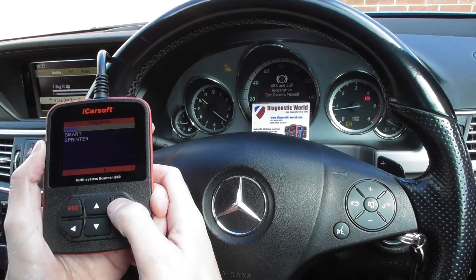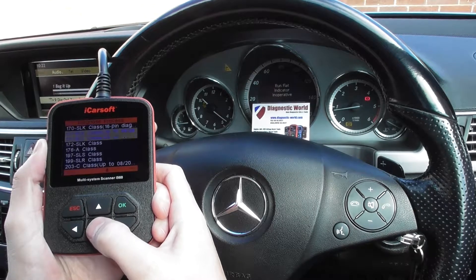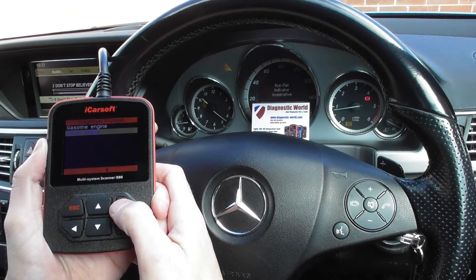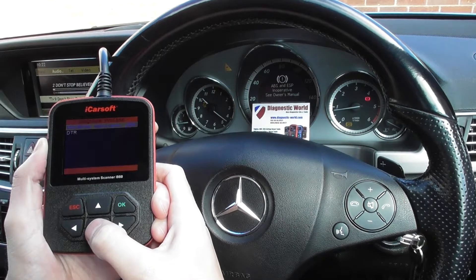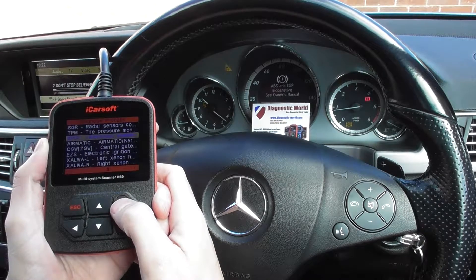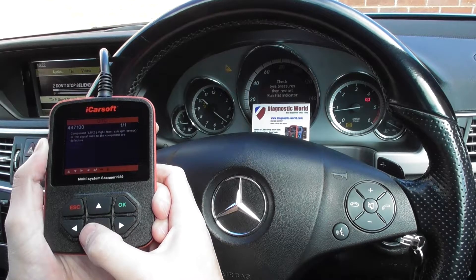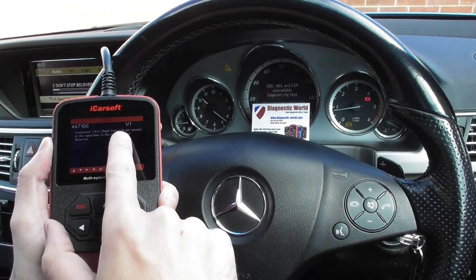So we're going to click into diagnose, click to Benz, and select our vehicle — we're looking for 212, which is an E-Class. We go through the options and select our specific vehicle, manually selecting the system we're looking for: the ASP or traction control, known as electronic stability program. We click to read fault code memory and it's giving us a fault of 447-100, component L6-2, right front axle RPM sensor.